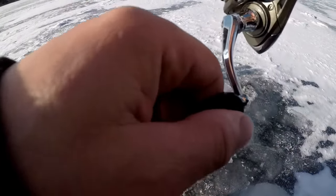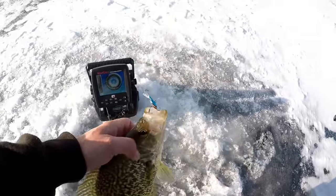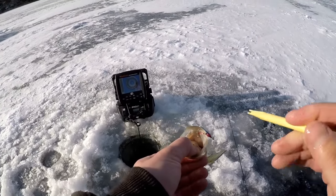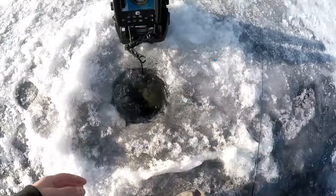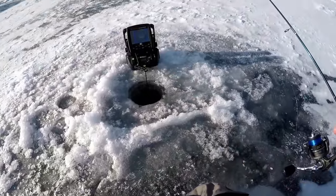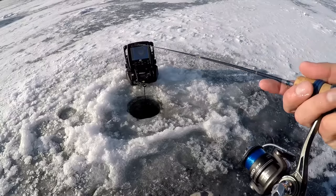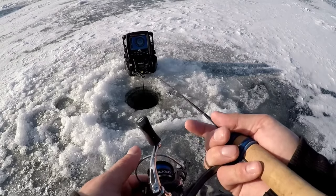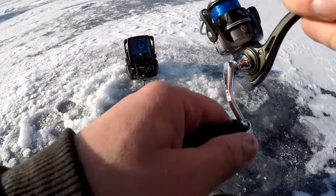I got something! It's a nice crappie — I barely bumped that thing. Kind of a beat-up looking fish, but nice color on it. That's a good sign. I'm gonna have to hole-hop a little bit to catch them, but that's what I gotta do. There's one — just a nice easy hook set on that fish.